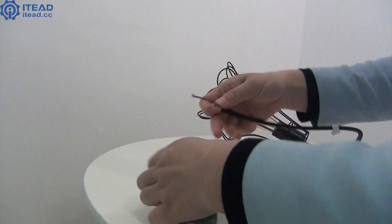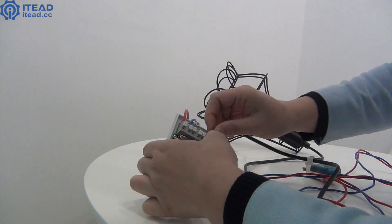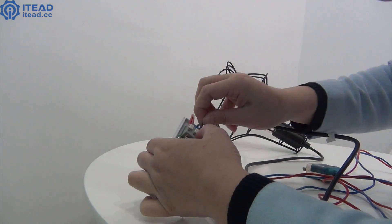Next, connect the live wire of this bulb to the output live terminal of SonoffPOW in the same way, and then plug the neutral wire of this bulb to the neutral terminal of it.